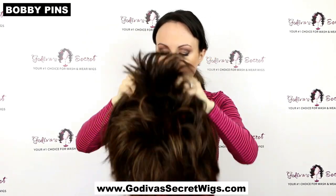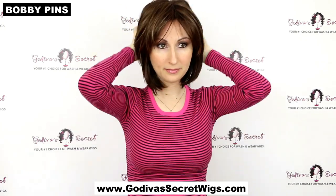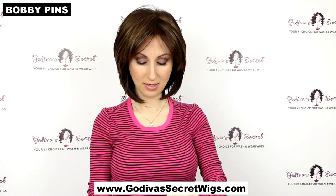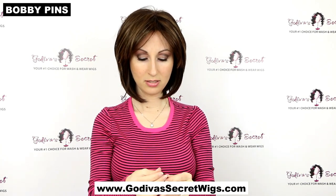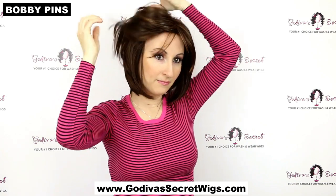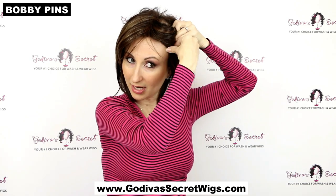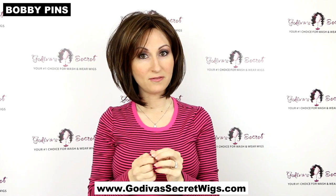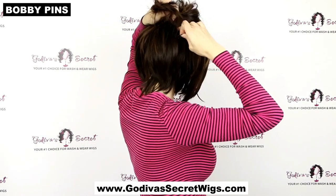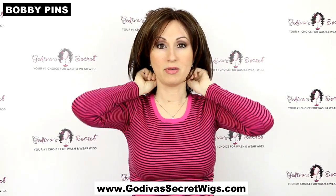The last item is one of the simplest — bobby pins, which you probably already have at home. Put your wig on first, get it positioned where you want it, then lift up a small section of hair and slide a bobby pin straight from the front of the wig right into your own hair. You do need hair of your own for this. You can also do the same at the back, going through the wefts and right into your hair, and along the bottom edge as well.